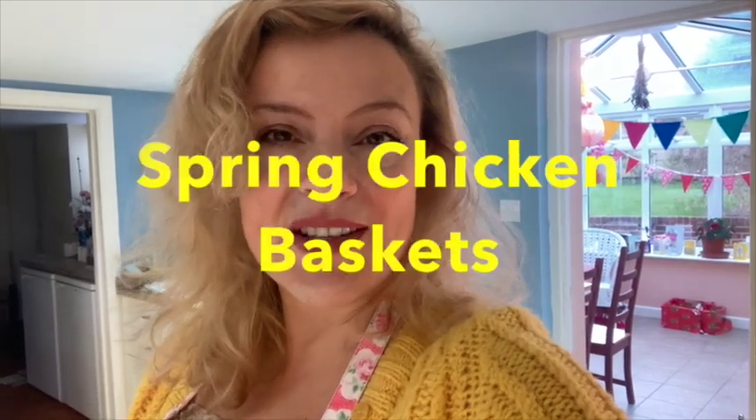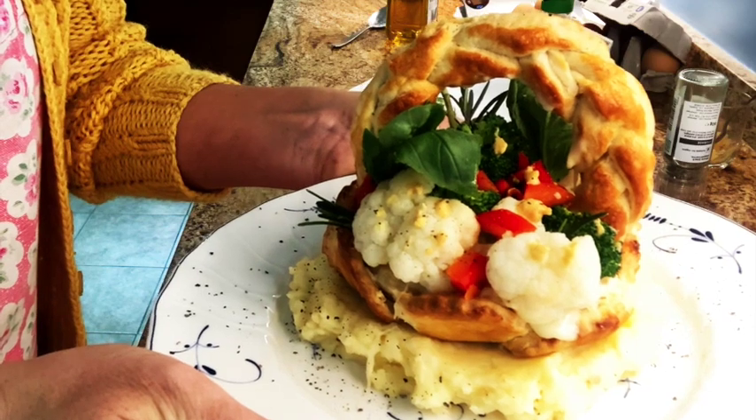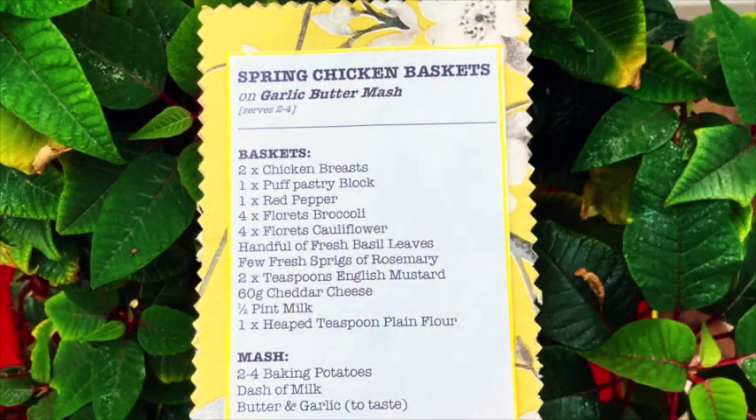Today I'm making spring chicken baskets on garlic mash, and they're individual baskets so they look really pretty on each plate. Here are the ingredients if you want to pause and get them all ready.